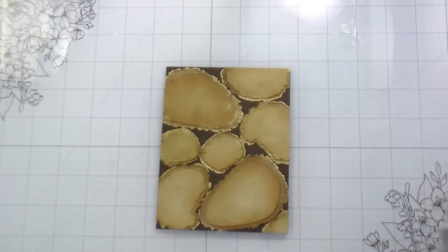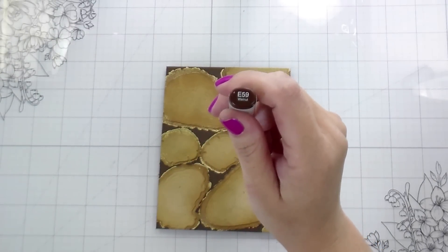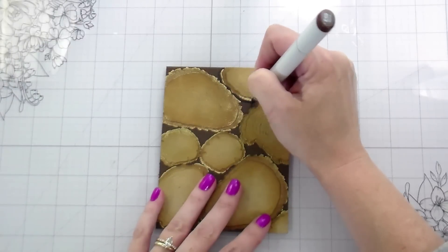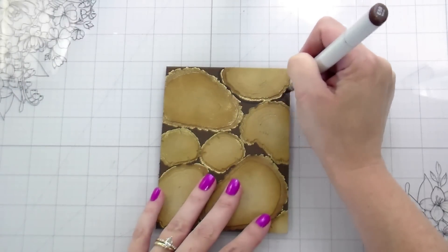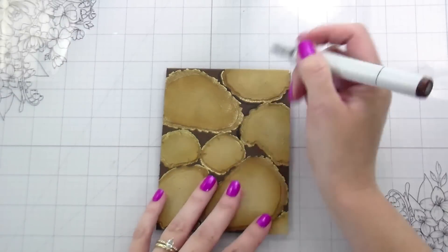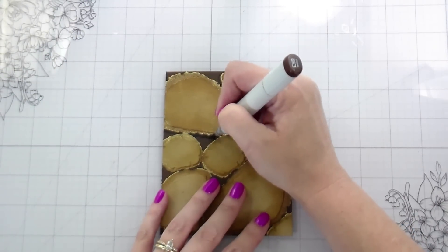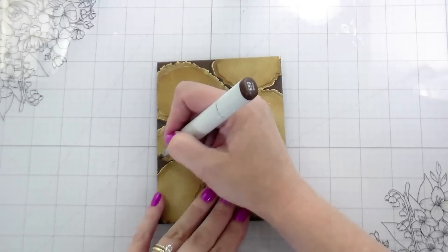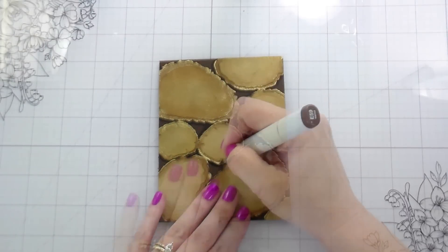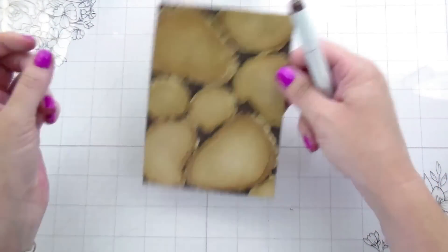Once this is done, I trimmed off the excess. To make the die cuts pop out a little more, I used one Copic marker to add a little bit of shadow — keeping my marker pretty vertical so I didn't color onto the die cut pieces, just going down and to the left to add a shadow and help lift them up off the base.